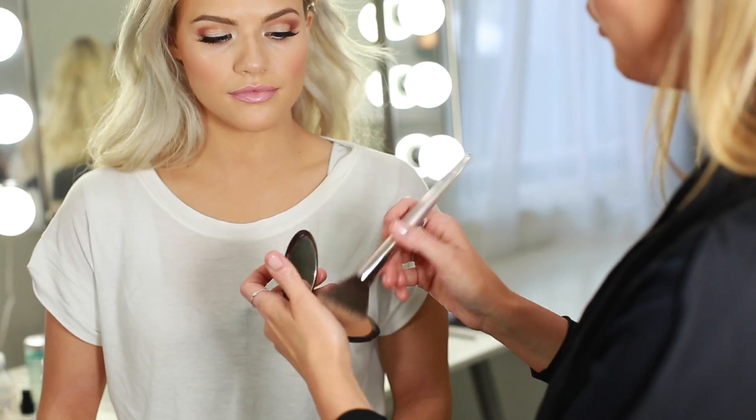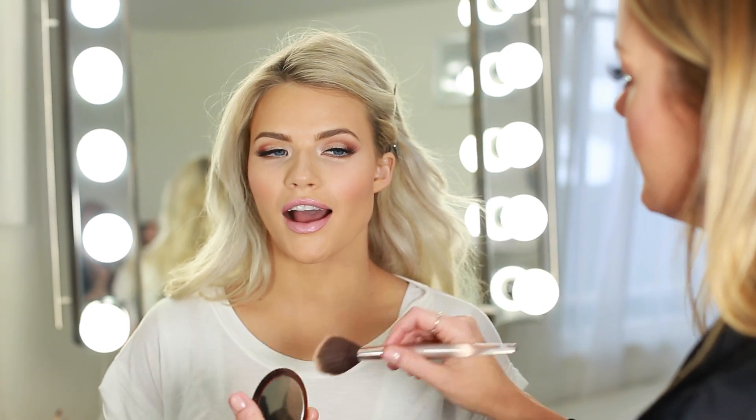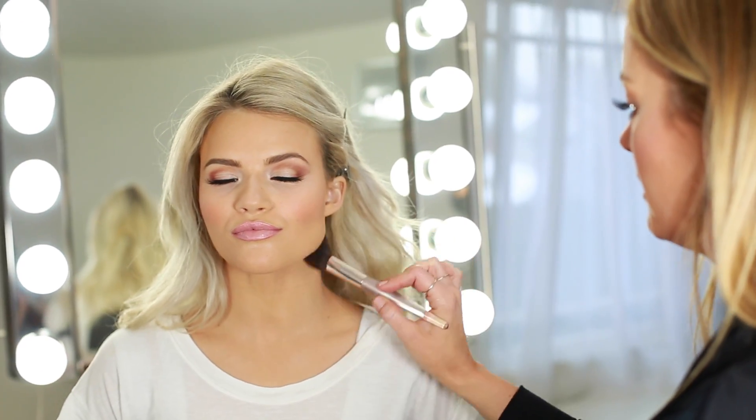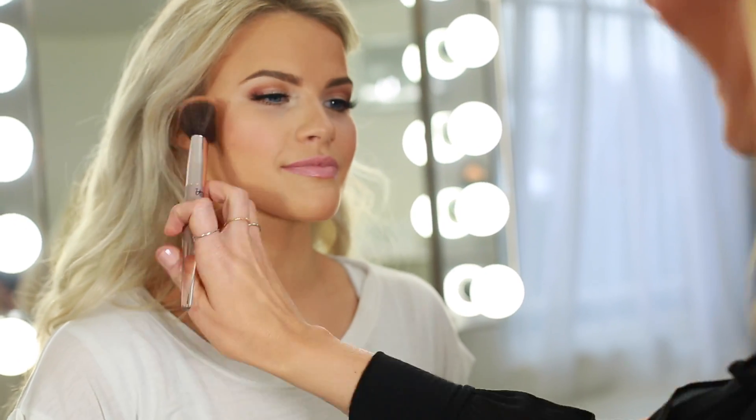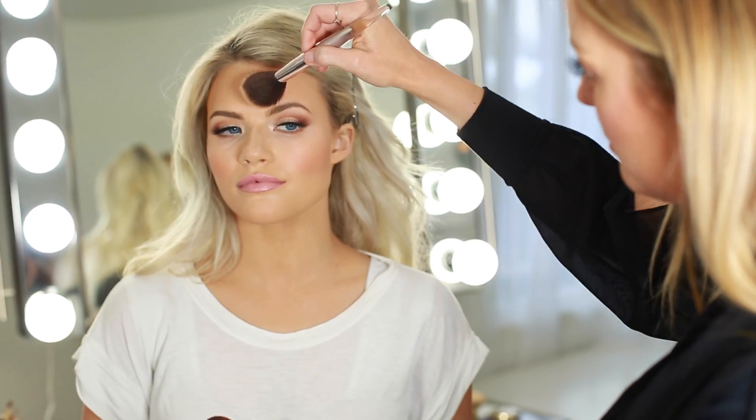We are going to take this look down a notch by adding a little bit more of a nude lip. This is MAC Myth. We're going to warm her up a little more since we are going for a bronze goddess glowy, dewy look. This is Guerlain bronzer. You do the neck first and then up there — just kind of up there — really just work it on the back of the brush.